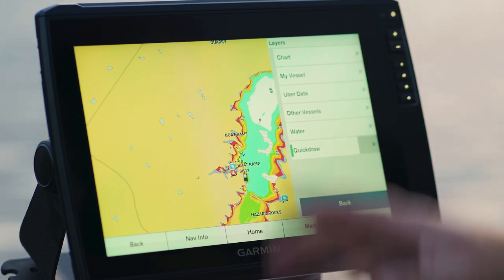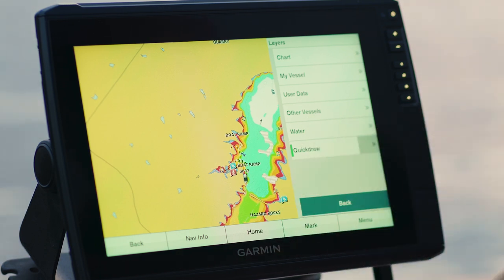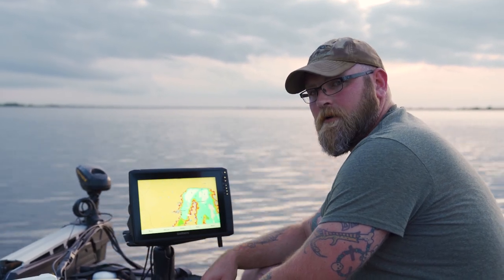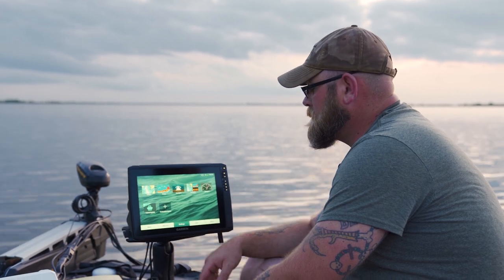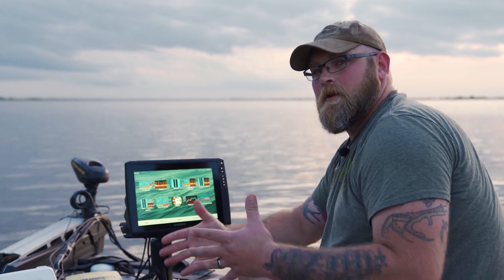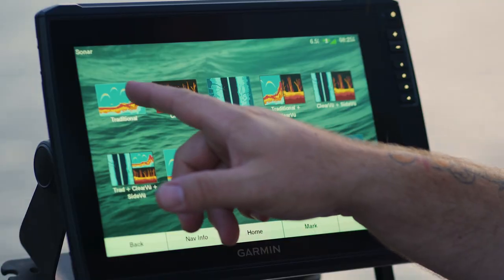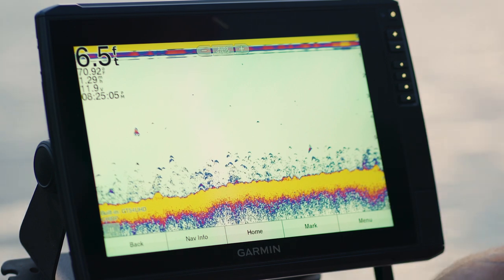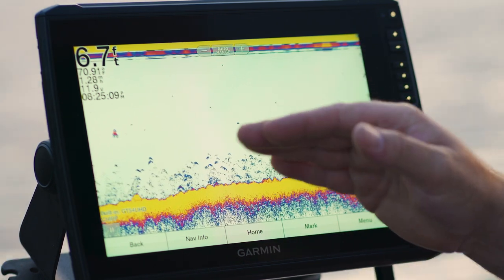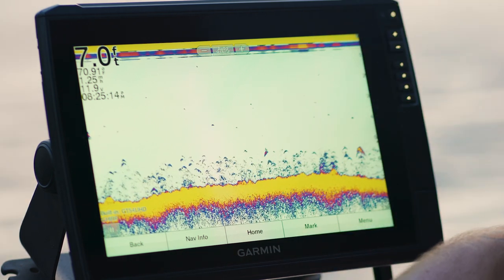This is a cool thing to talk about here. If you want to go back and say you're done with mapping completely, you can hit Home. Or you can keep hitting back to get to your screen. Let's take a look at some of the sonar options — this is kind of where we're getting the meat and potatoes on that GT54 UHD. We'll start with the traditional sonar. Garmin Sonar is a true chirp sonar with multiple frequencies that will auto-select in that chirp feature.